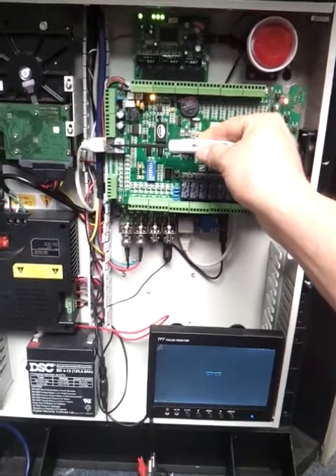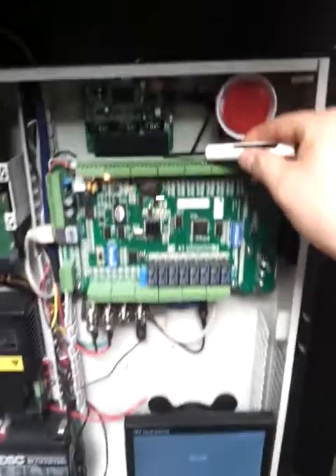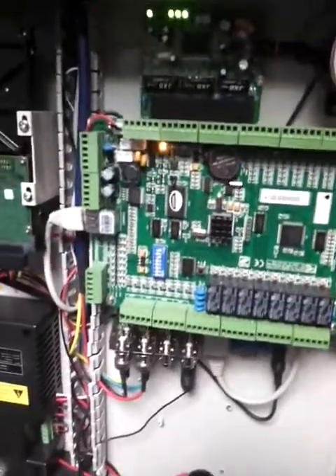That is also IP based. On the top side you can see inside the box — it's a four-port switch: one for the panel, one for the DVR, and one for the PC.